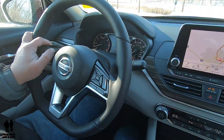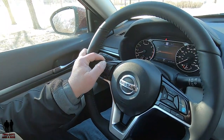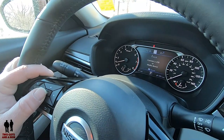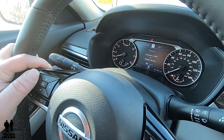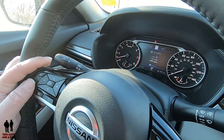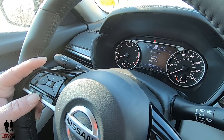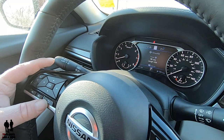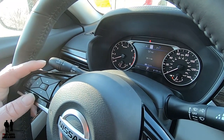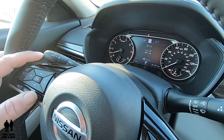Moving one more to the right, I get my media screen. If I press OK, I can toggle through my sources. If your phone is connected, more options show up. Auxiliary is for a USB or media device connected through the 3.5 millimeter jack, and it will automatically detect which one it is. Going to Sirius XM Satellite, I can use the forward and backward arrows on the steering wheel to change my presets. Using the back button I can get to FM radio and use the same forward and backward buttons to change presets. You have pretty good control over your media system just from the steering wheel.